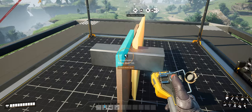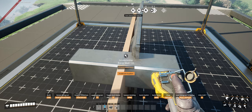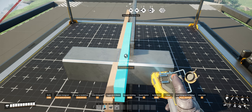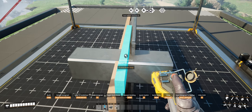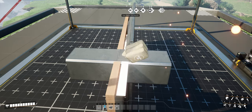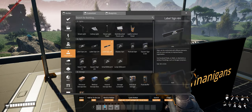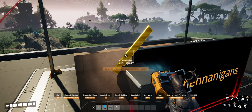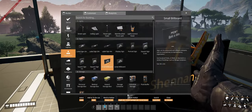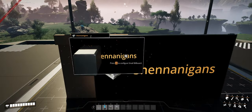Pay close attention to where I place the one meter wall as it is completely different to the small billboard placement. With the one meter wall now in place, take your four meter label sign and using your mouse wheel rotate that horizontally onto the one meter wall you just placed. To save time establishing your center point, use a small billboard to cover the distance into the sign before using your 0.5 meter sign to find your center point.